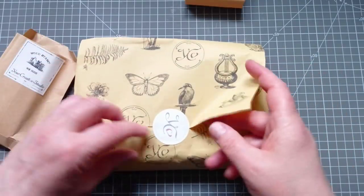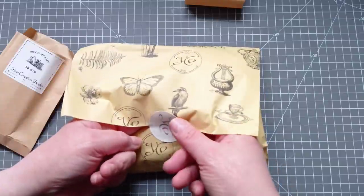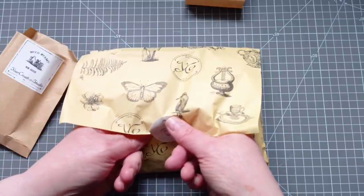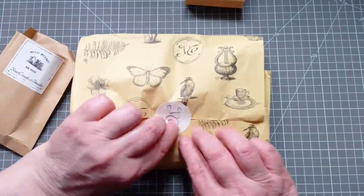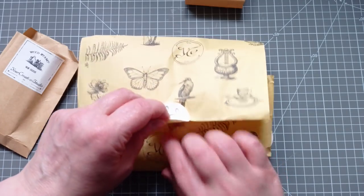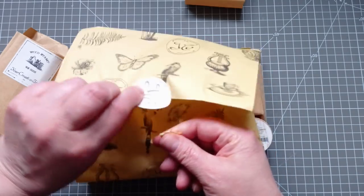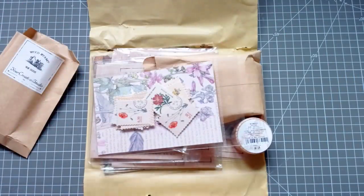I'm going to get some use out of that. I'll open this carefully because the paper is brilliant for pages in junk journals or when you're making your collage masterboards — anything and everything, any collage whatsoever. I'll put a hole in it. Oh well, the world did not end.